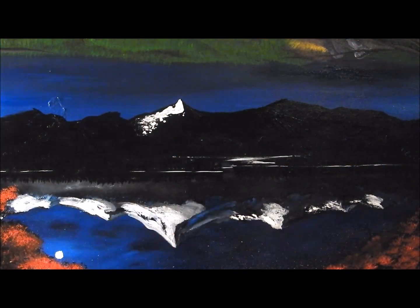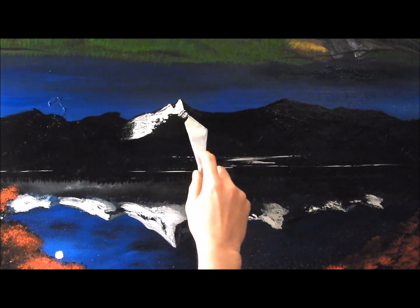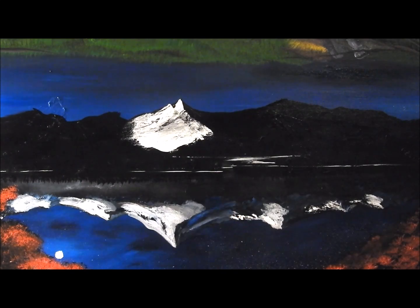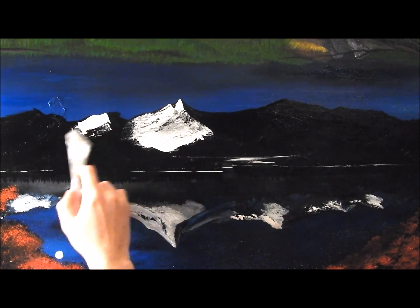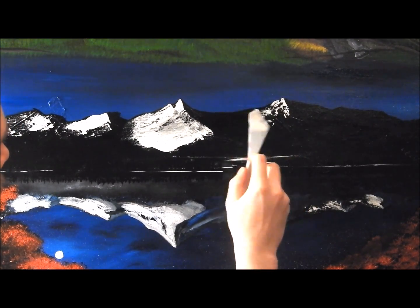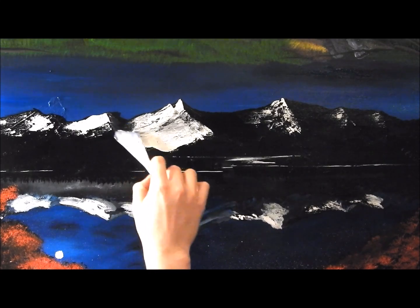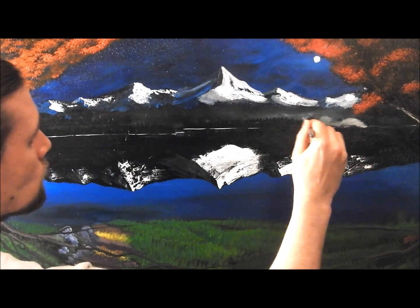I decided I didn't like the highlights so I took them out. Now all we're doing is the reflection — basically we've taken the canvas and turned it upside down once the mountain color is dry. Once that black paint from earlier is dry, we take some titanium white, lay it out flat on the palette knife, cut a little roll, and begin to replicate below what is above. You can see I'm putting in the shadow color there.